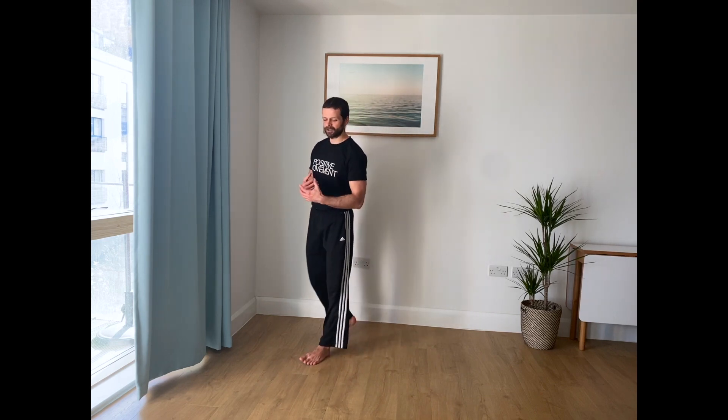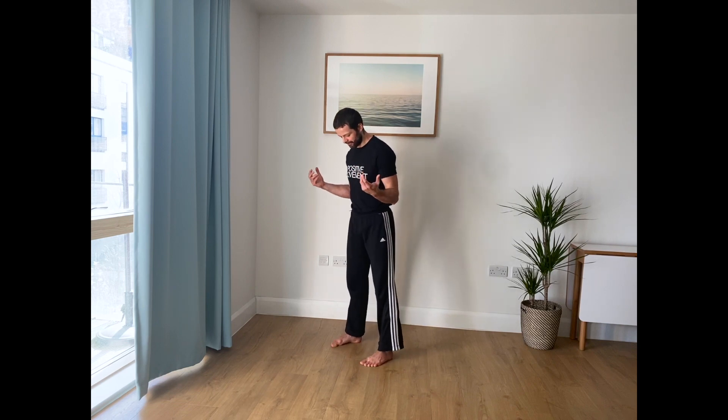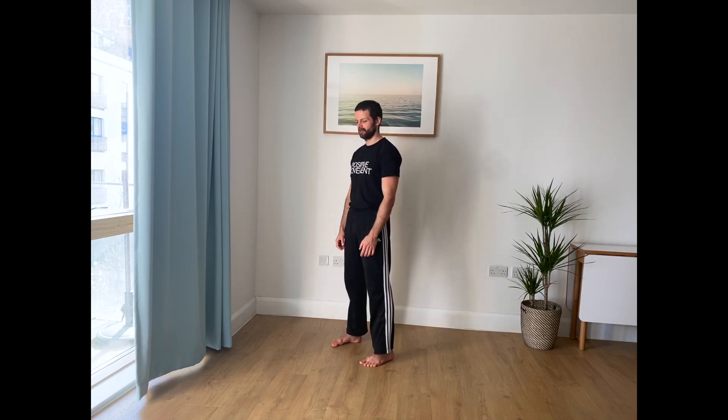We have a couple of parameters. We're going to start first with the most basic one. If you've ever done your class or anything similar, it's a simple motion of rolling the spine down. So standing comfortably, feet comfortably apart.